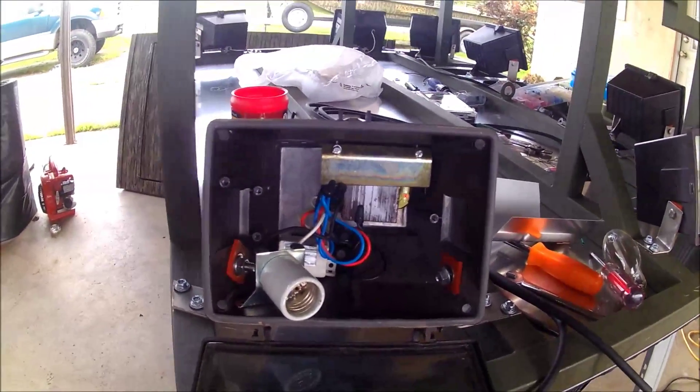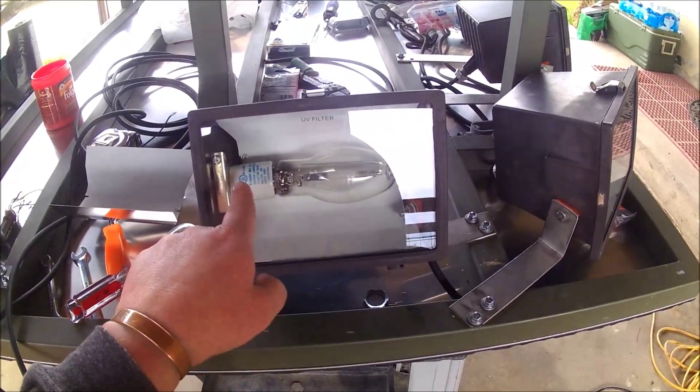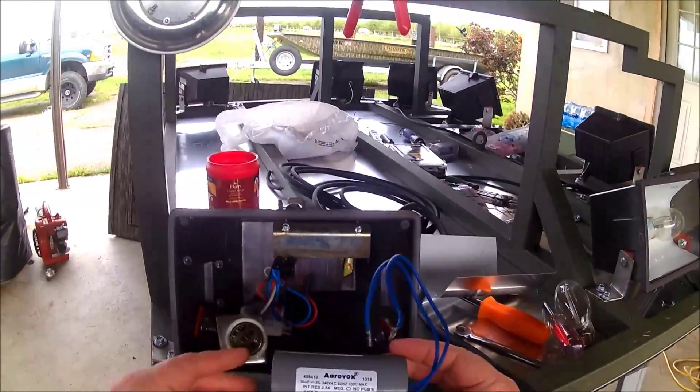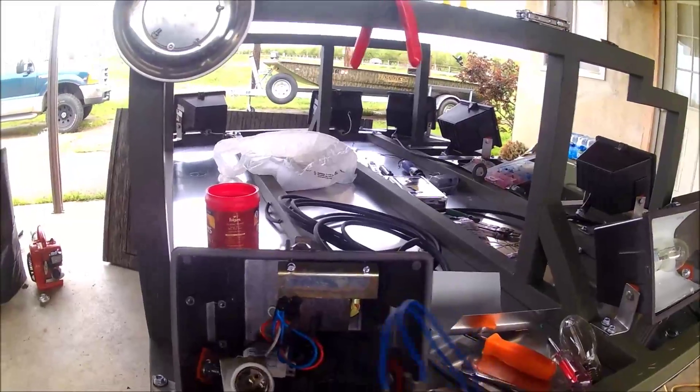The 9x9 Econo lights have a capacitor in them already. For the sake of speed, here's what the standard lights are going to look like once you remove the bulb, the socket, and the reflector - that gets you to this point. You're going to need a capacitor; this is a 55UF capacitor from Capacitor King. You need one per light.